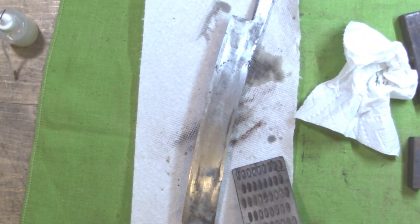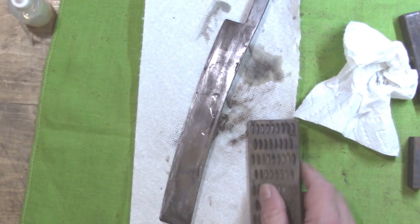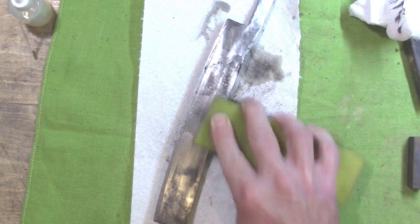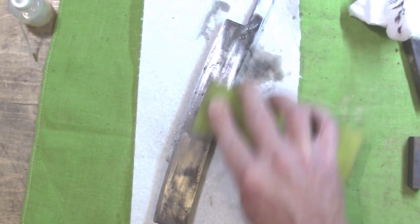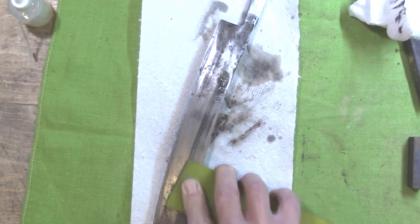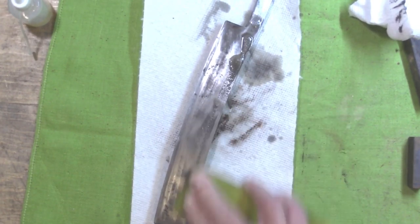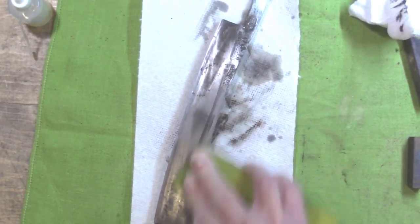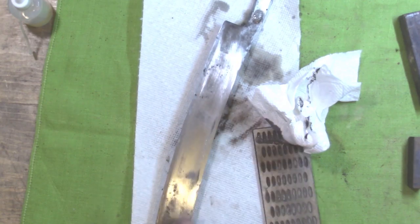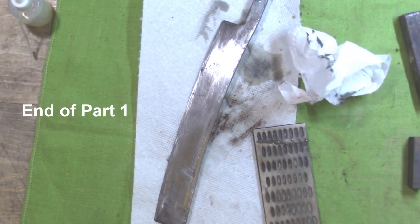Yeah, it looks like it'll be coming out alright with just the diamond tool. That's just oil soap I'm putting on there — a little water, a little lube, and away we go. That's almost got it. So by the time I get some of those pits knocked out of there, that ought to have it just fine. I'll bring you back when some more of that's done and we'll just keep chugging along.